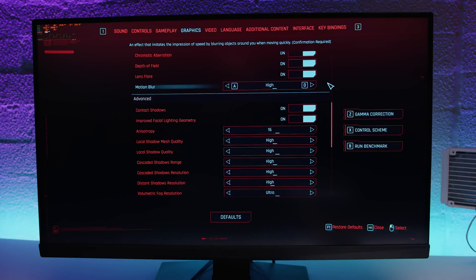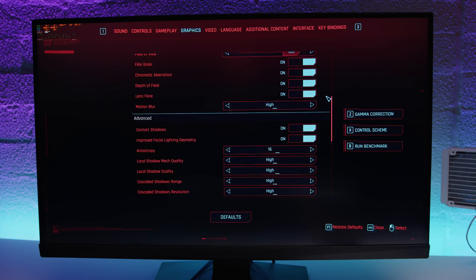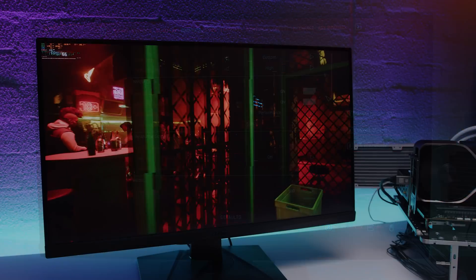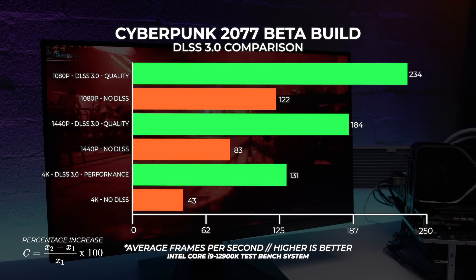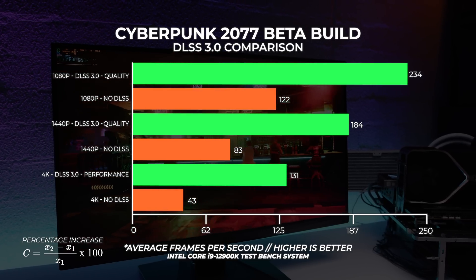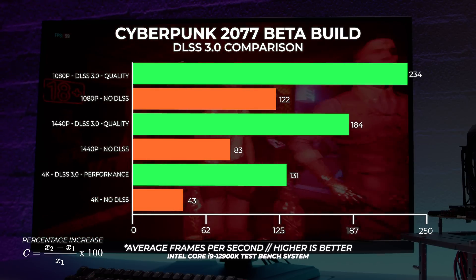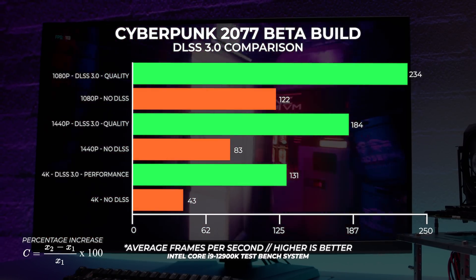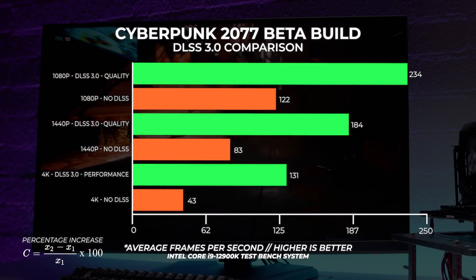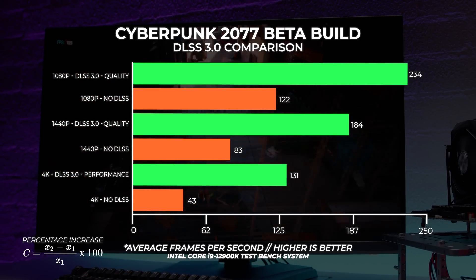That's not the whole Cyberpunk story. Nvidia gave us access to the DLSS 3.0 beta build and I wanted to see the performance difference with ray tracing cranked up. At 1080p with DLSS 3.0 on quality mode we saw a 92% increase in performance over not using it. At 1440p we saw a 122% increase, and at 4k a massive 205% increase in performance. This test is somewhat subjective given it's a beta build, and DLSS 3.0 is only supported on Nvidia's 40 Series GPUs — but it's a very interesting result.